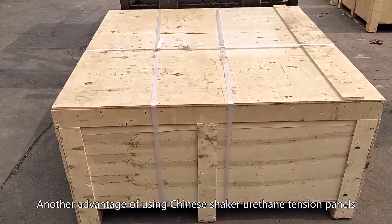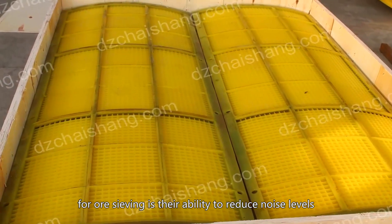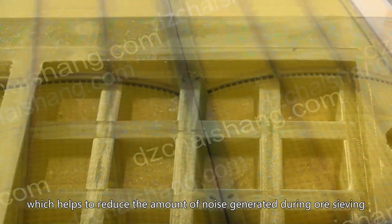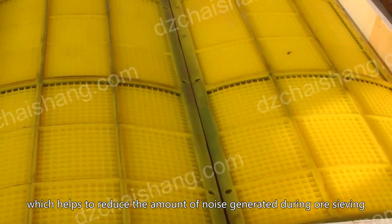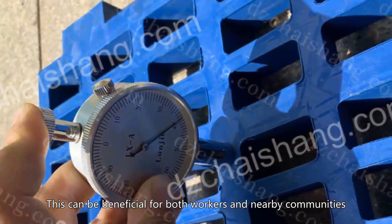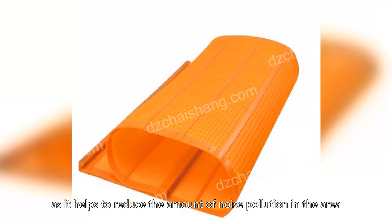Another advantage of using Chinese shaker urethane tension panels for ore sieving is their ability to reduce noise levels. The panels are designed to absorb sound, which helps to reduce the amount of noise generated during ore sieving. This can be beneficial for both workers and nearby communities, as it helps to reduce the amount of noise pollution in the area.